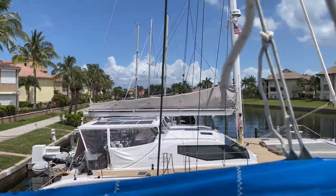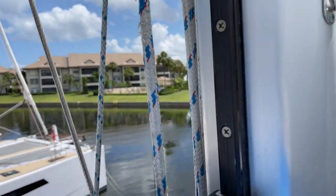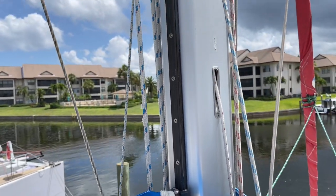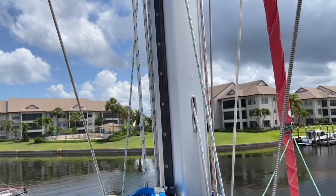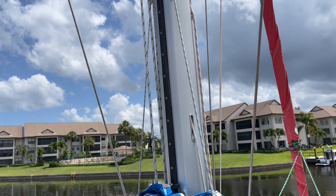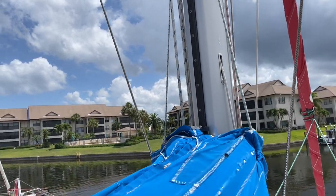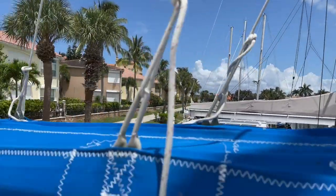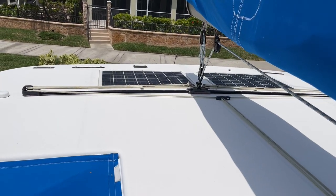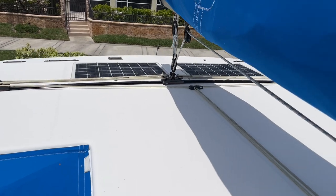These stack packs don't have slugs — the sail actually runs up on a rail. They're definitely spendy to put on, but when you drop your sails they just slide right down and don't get hung up, which is a really nice feature. Additionally, since we're already up here, she does have some solar panels as well to complement everything.